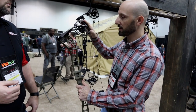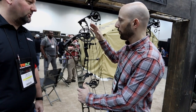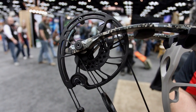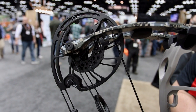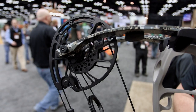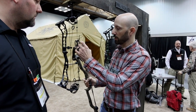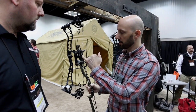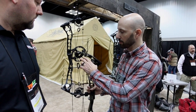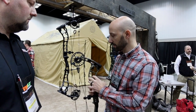New for this year, really, is the cam system — that's the biggest story. There's a redesigned cam this year. We've always been draw length specific, but we've gone to a new system. We still have the parallel cam system; we still feel that's the best to control horizontal nock travel. But what we did is split the cable system — we actually have five tracks total now. What that allows us to do is have a rotating mod, which is the big thing, so it's not draw length specific.